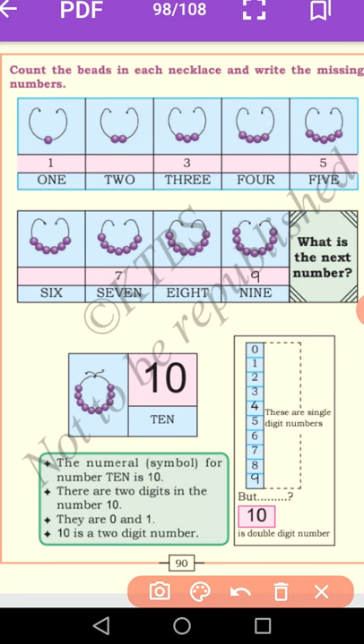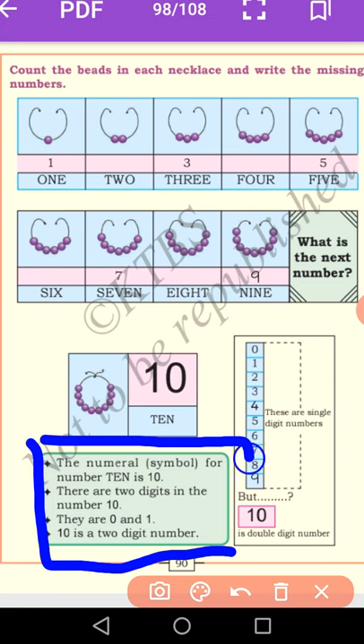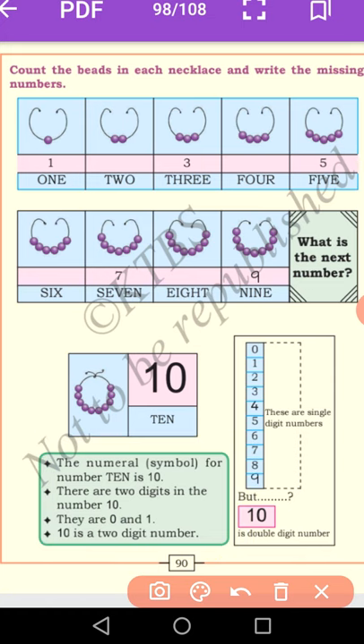From 10 to 99, numbers are double digit numbers. Zero, one, two, three, four, five, six, seven, eight, nine — but the next one, after nine, is ten. Yes, ten is a double digit number. The numeral symbol for ten is 1 and 0 — there are two digits. So ten is a two-digit number, a double digit number.